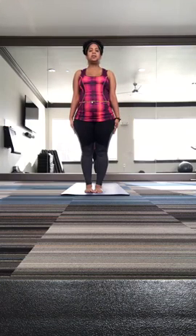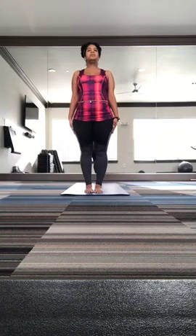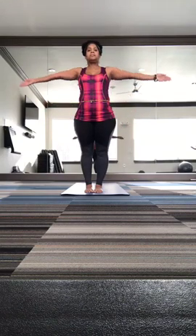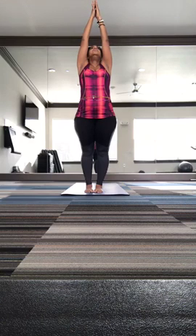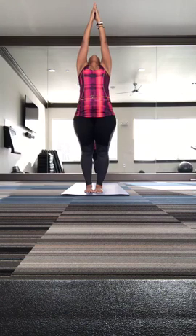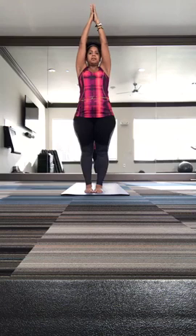So the starting position is kind of like attention — like that. Your palms come up, and inhale, chin up. Exhale, relax your neck. Inhale, chin back down. Palm center.